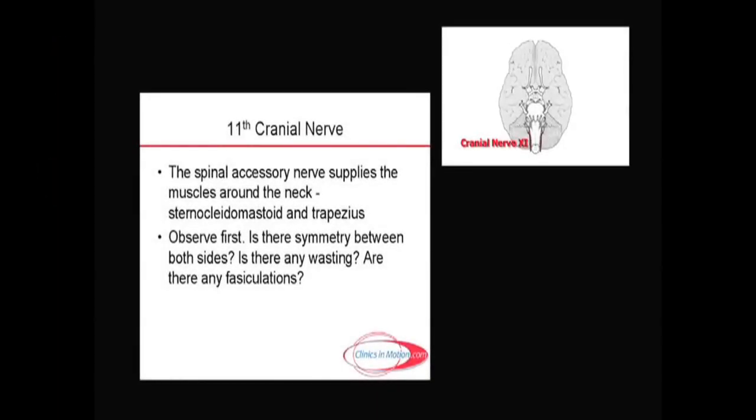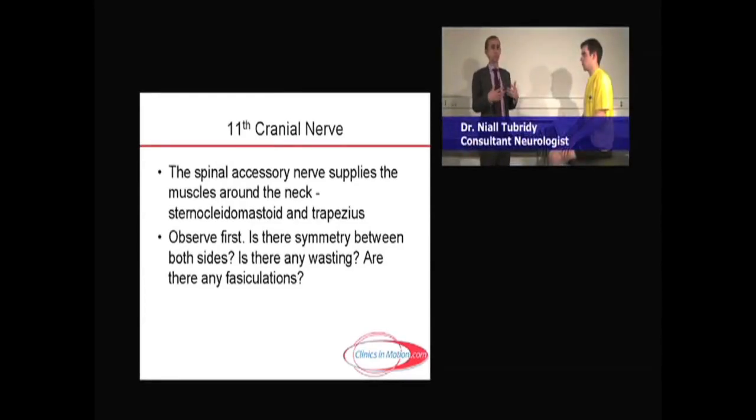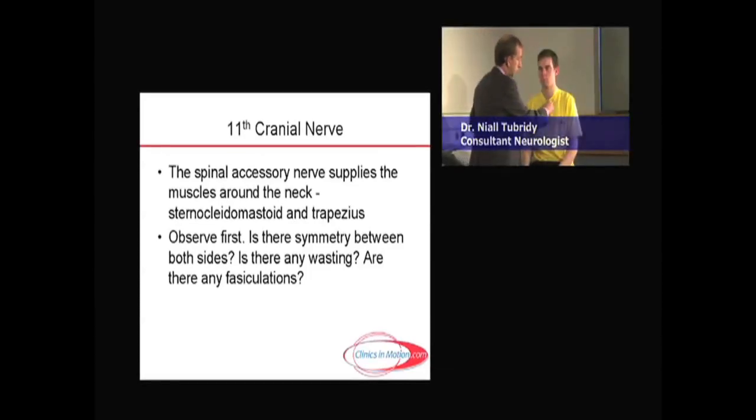The 11th cranial nerve is the spinal accessory nerve. There are two parts to it, but in essence in terms of testing, it's testing the muscles around the neck. It tests the sternocleidomastoid muscles and it tests the trapezii.